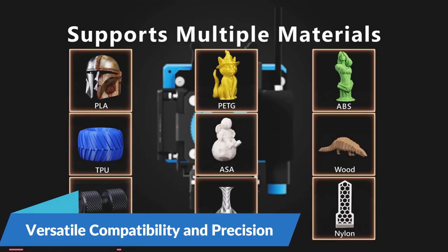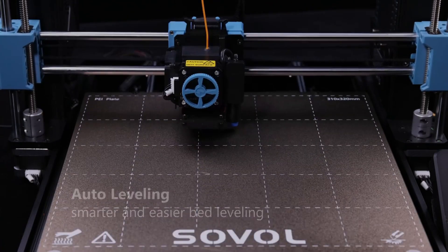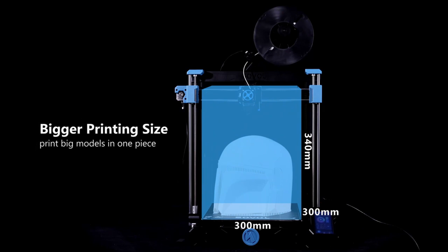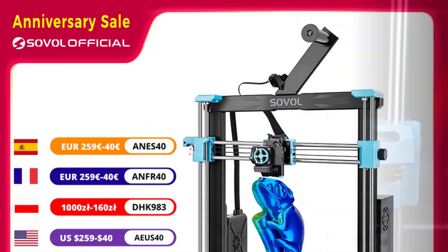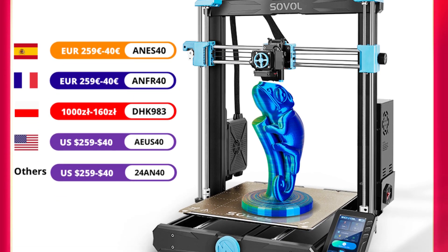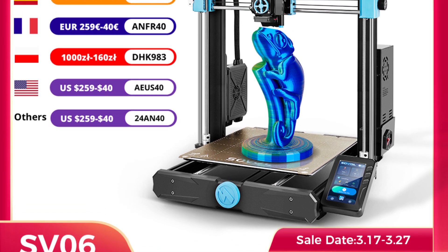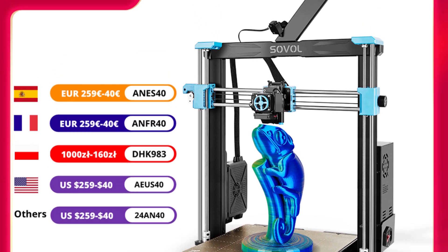Versatile compatibility and precision: with compatibility with popular slicing software such as Cura, Simplify3D, and PrusaSlicer, as well as support for file formats including G-code, the Sovel SV06 Plus offers versatility and flexibility for all your printing needs. With a printing precision of 0.1mm, you can achieve intricate details and smooth finishes with every print. The SV06 Plus features a user-friendly interface and is compatible with Windows, Mac, and Linux operating systems, making it accessible to users of all skill levels. With CE certification, you can trust that this printer meets stringent safety and quality standards.